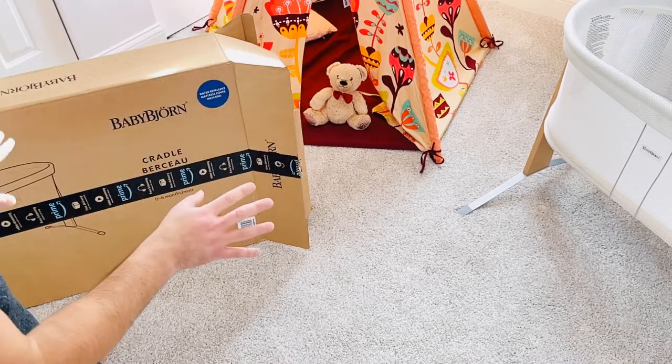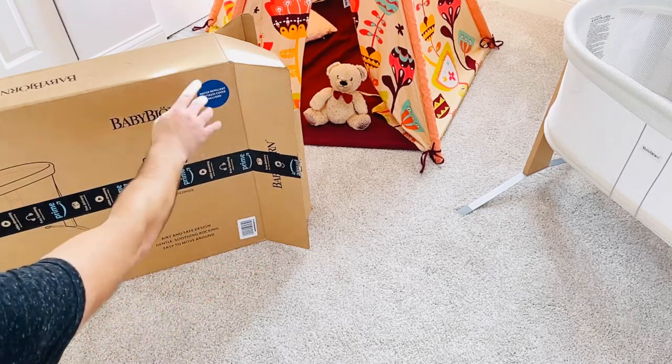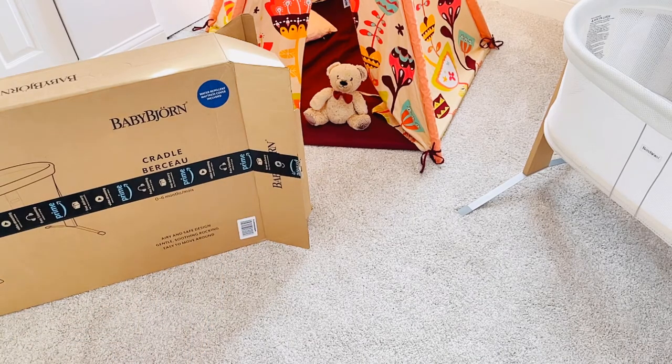It also has fitted organic sheets you can buy, around $29.99 — I've seen them on Amazon for $24.99. This does come with the mattress in the box, along with a water-repellent mattress cover which is included. So you can buy the organic sheets and throw them right on top of that mattress.